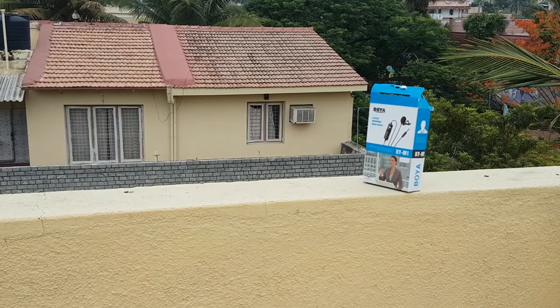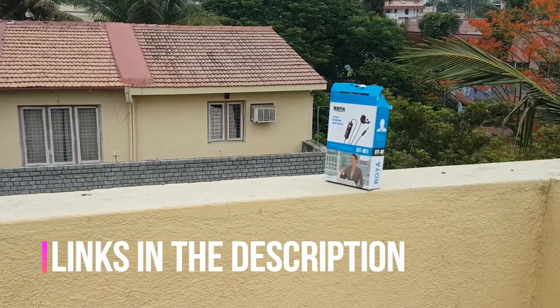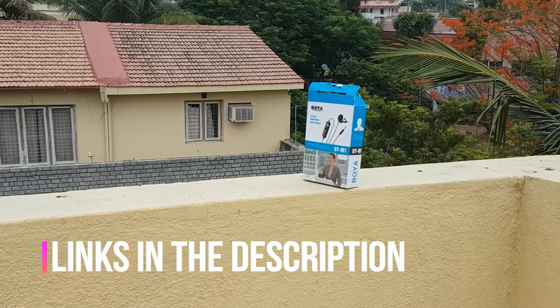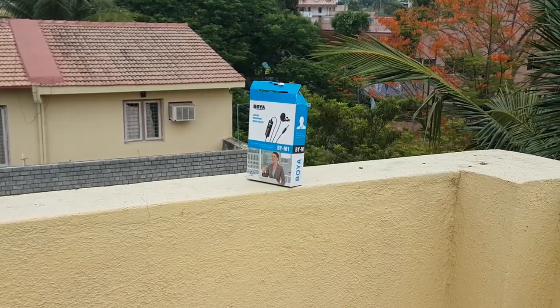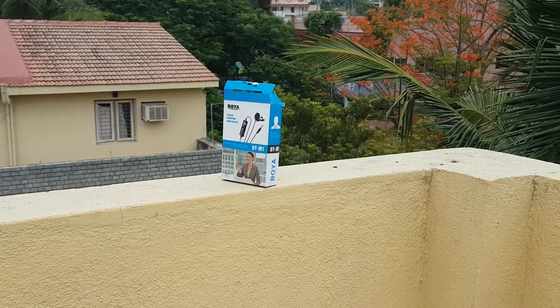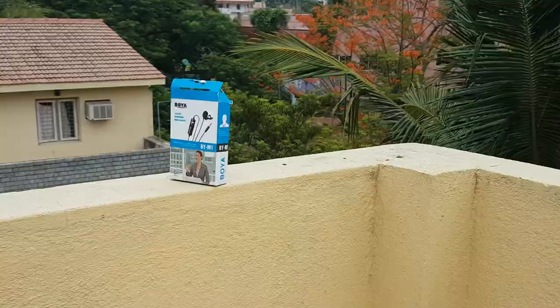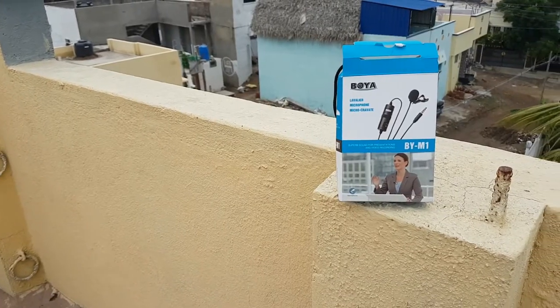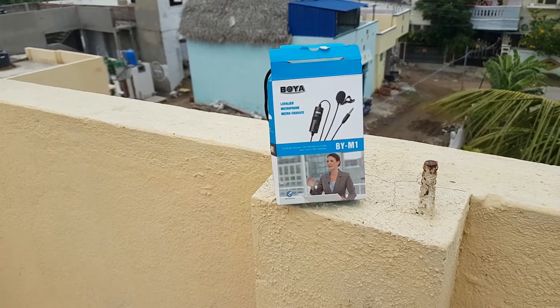Let me get into the price tag first. I purchased this mic a week ago on eBay and received it a couple of days ago. The price tag is around 2300. The packaging was good but not decent — you get a lot of useful equipment inside the box.